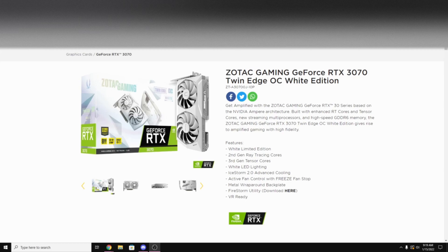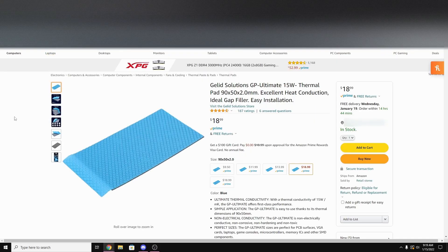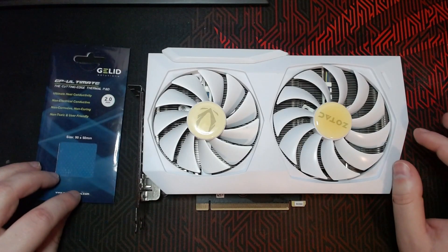What's up guys, welcome back to my channel. In today's video we're going to be doing a thermal pad replacement on my Zotac RTX 3070 White Edition, and I'm going to be using thermal pads by Lid Solutions. They're 15-watt thermal pads. For the memory modules on the Zotac you need two-millimeter pads. Here's my card and here's the pads.